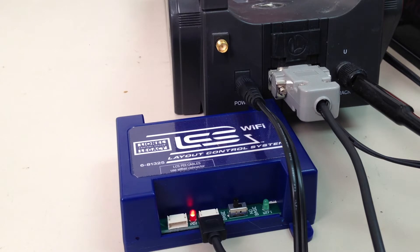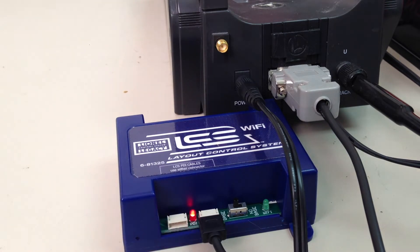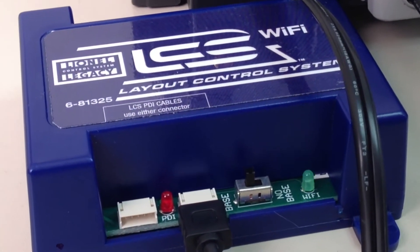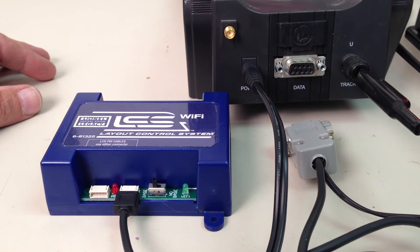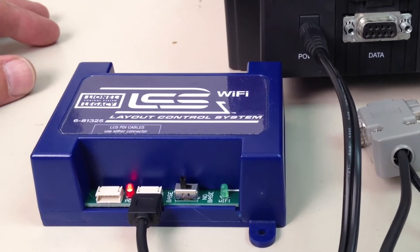On power-up, the LCS Wi-Fi looks for a connection to the command base. While that's happening, the red light is on. Once it sees the connection, the red light goes off and the green LED starts to blink, indicating it's ready to go. If the connection is missing for some reason and the power is turned on, the red light will illuminate and it won't go off.